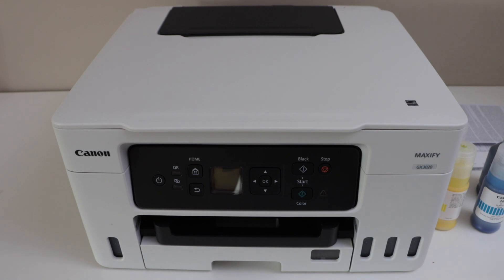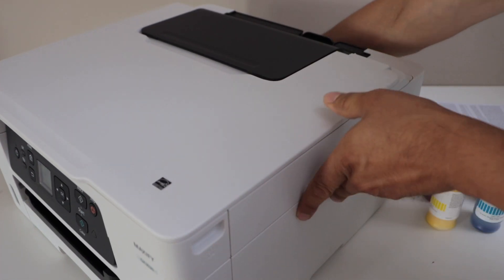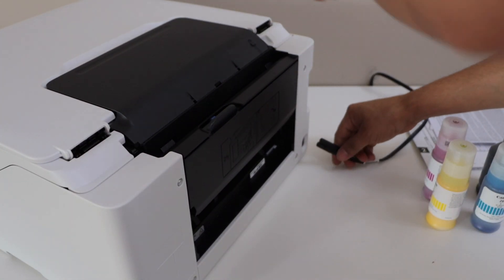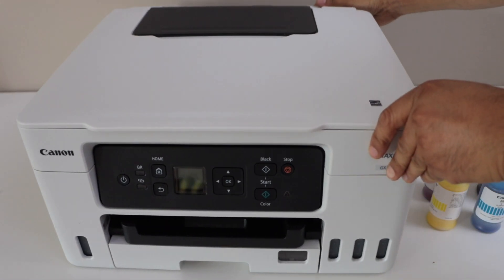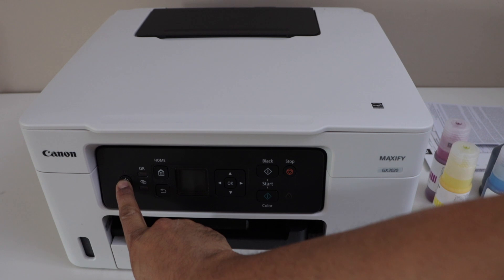The next step is to plug in the power cable. Go to the back side of the printer — that's where you plug in the power cable. Then press the power button to switch on the printer.